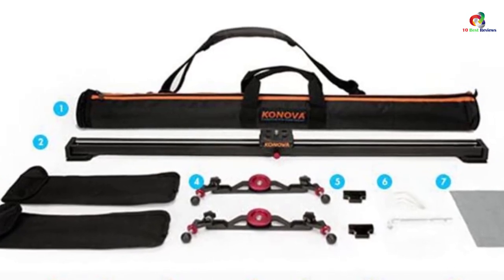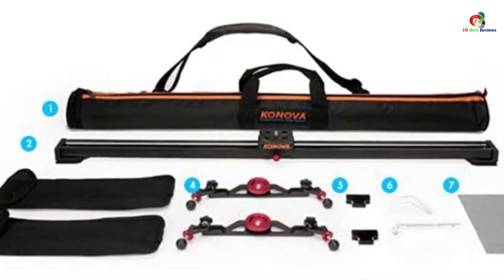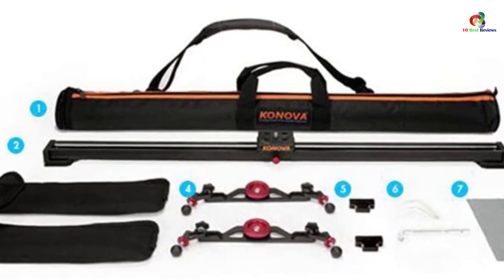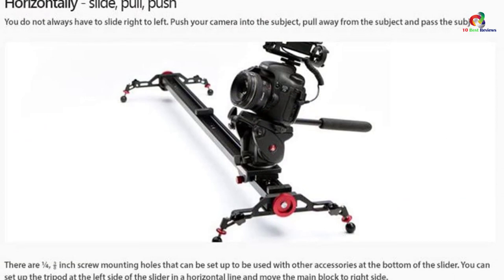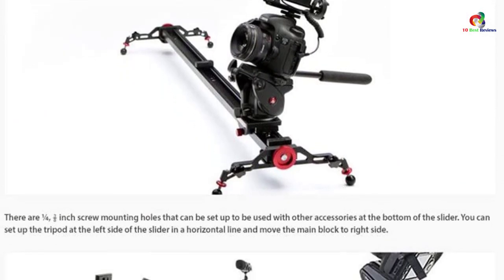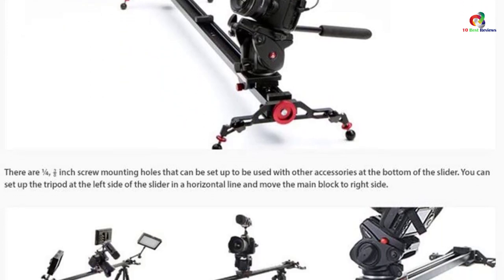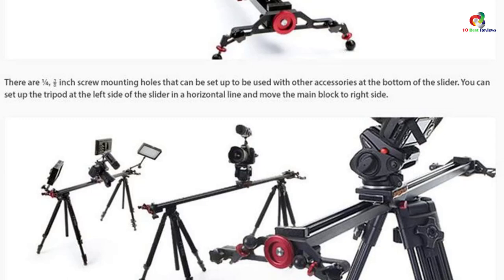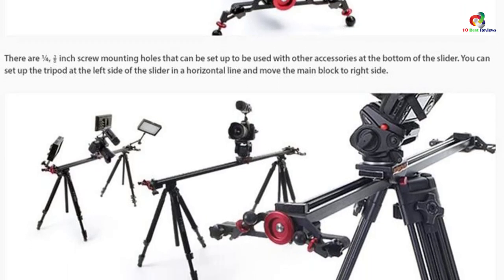It comes with 3/8 and 1/4-inch screw holes on each end and middle for easy mounting on a tripod stand. It is compatible with Nikon, smartphone, Canon, Fuji, Panasonic, and GoPro. The camera slider also comes with 2 chrome-plated shafts to ensure the slider remains smooth and prevents rusting.